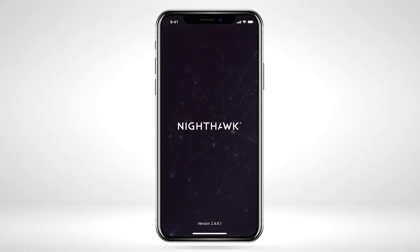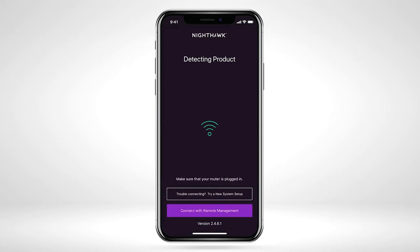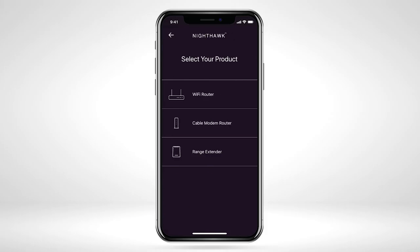Open the Nighthawk app on your mobile device. If your router is not supported by the Nighthawk app, click on 'Try a New System Setup' and select 'Range Extender' from the list.